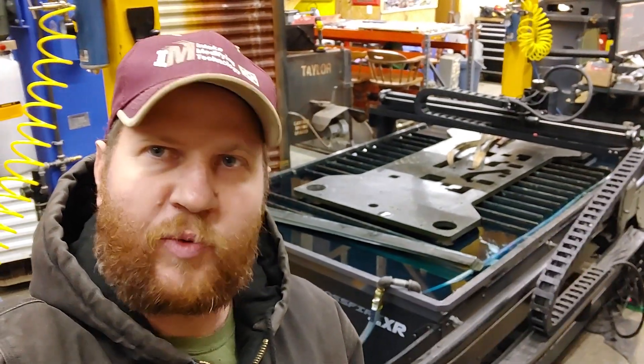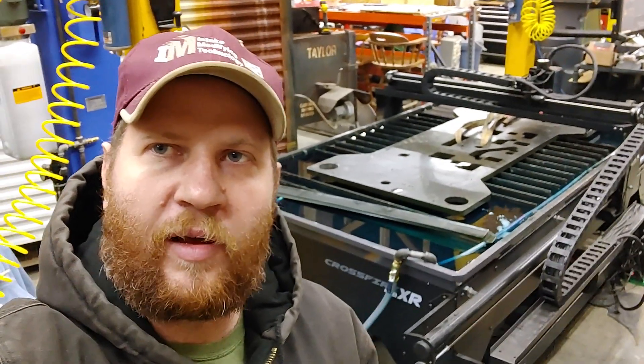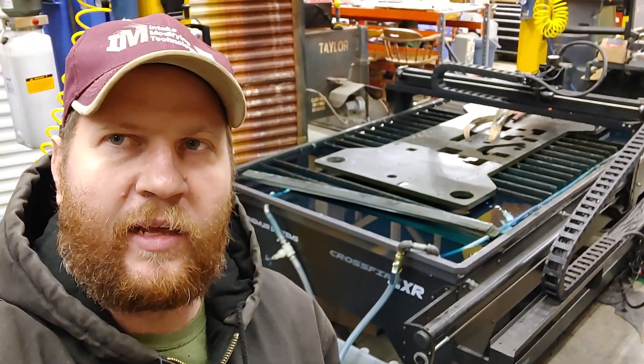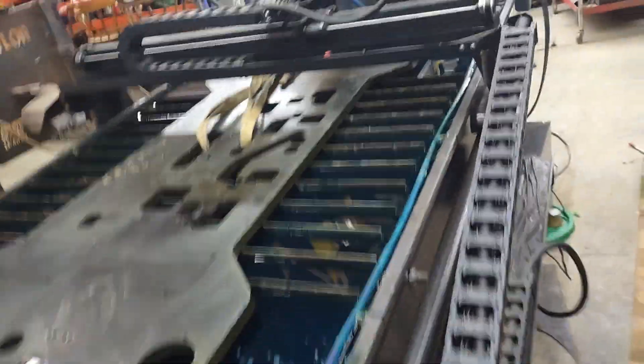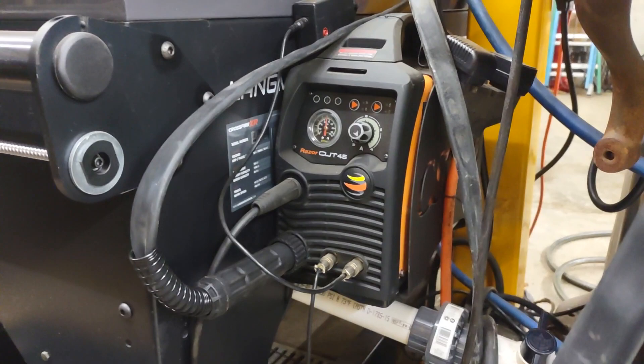What's up everybody? It's Curtis Schweppin back in the shop working with the plasma cutter tonight. Let me show you what I got going on. A lot of you guys, I started a topic on the Plasma Tips and Tricks Forum the other night talking about cutting one inch with the Razor Cut 45. That's this guy right here — this is the Jacek Razor Cut 45.